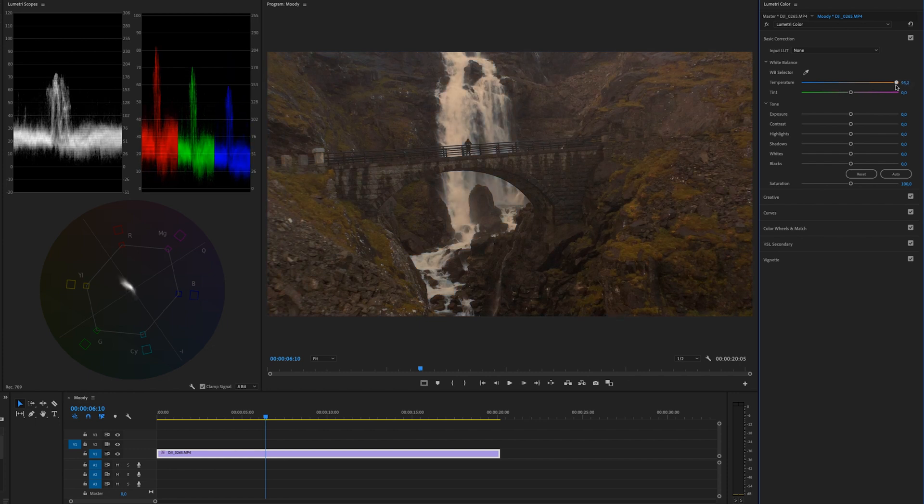You can choose a warmer or cooler image depending on your preference. You can also work with the Tint, but I don't think we need to do that on this footage — you can try it and see how it affects things. If you mess something up and want to reset a slider, just double-click on it to take it back to zero. Really easy to remember.